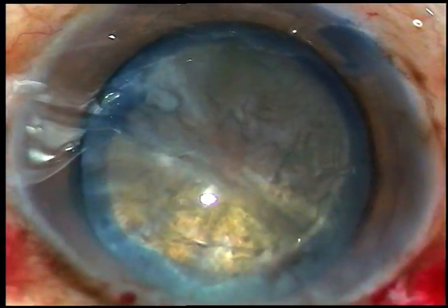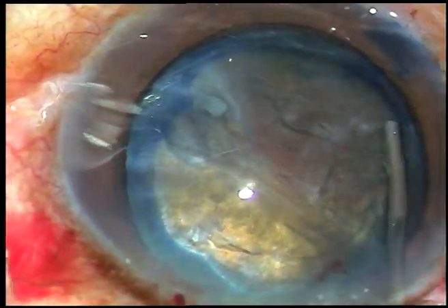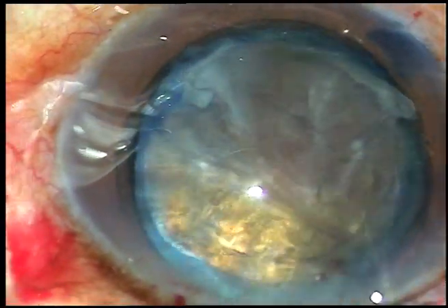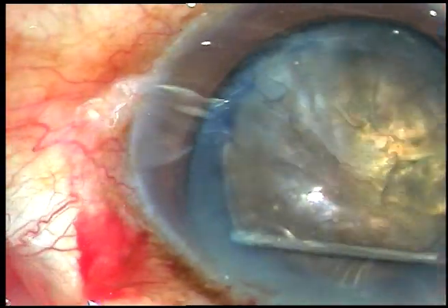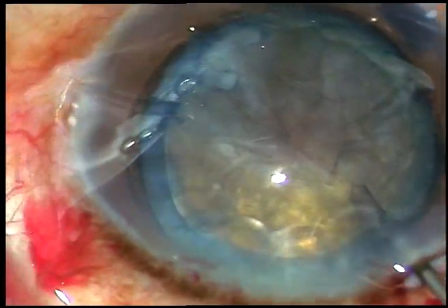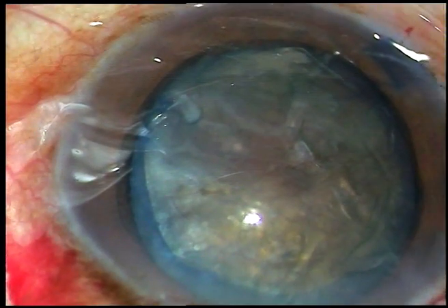Now hydrodissection is to be done. In this case, I am going to do hydrodissection at two points — at 8 o'clock and at 2 o'clock. I gently tap the nucleus and I see that the nucleus is free and it is rotating.